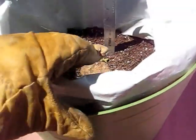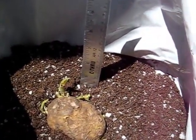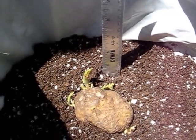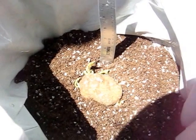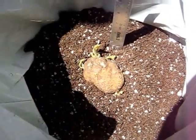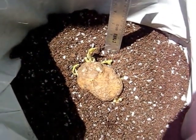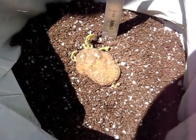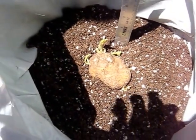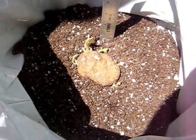I've rolled down the plastic bag so that it fits inside this tote, and I've put four and a half inches of soil potting mix, or growing mix, inside this bag. I'm putting a whole potato in there because I don't want to cut it up into pieces and then wait for it to harden off before planting, so I'm just planting the whole thing, and now I'm going to cover it with soil.